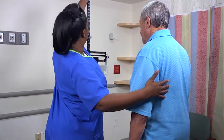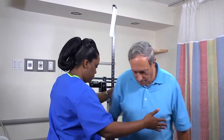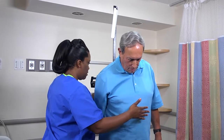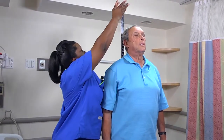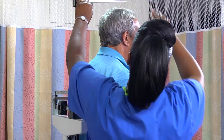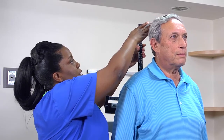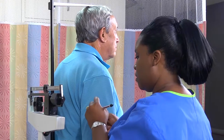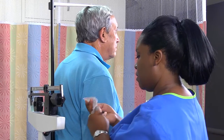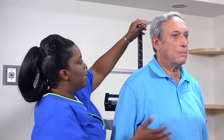Now you're ready to measure the patient's height. Ask him to stand erect and distribute his body weight evenly on his feet. His arms should hang freely at his sides with his palms facing his thighs. Ask the patient to look straight ahead. Take a deep breath and hold the position as you bring the horizontal bar down firmly to the top of his head. Measure his height to the nearest tenth of a centimeter or eighth of an inch. To read the measurement accurately, your eyes must be level with the bar.